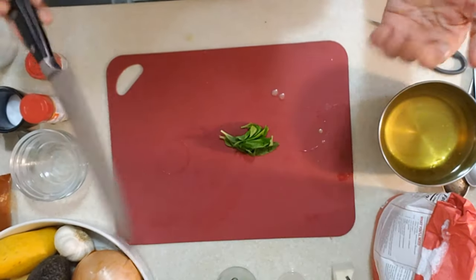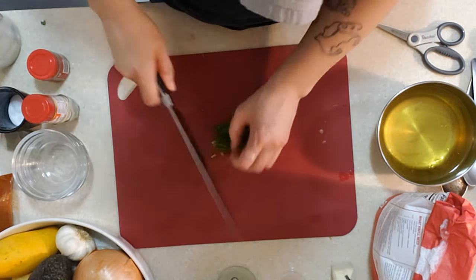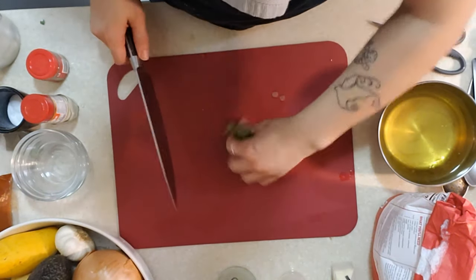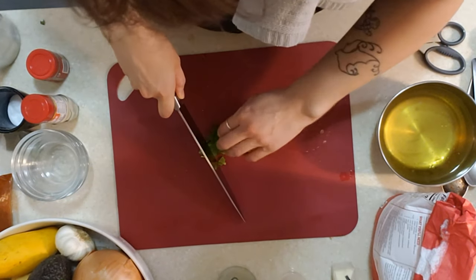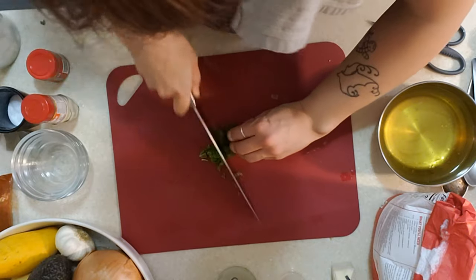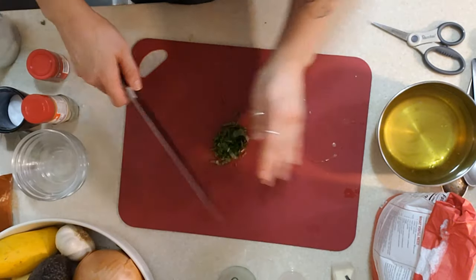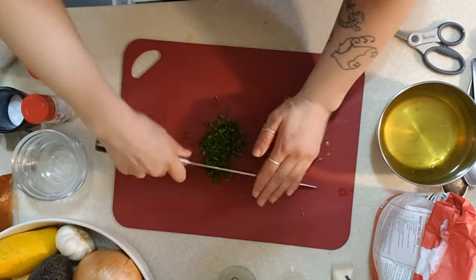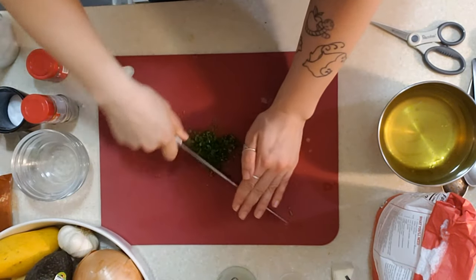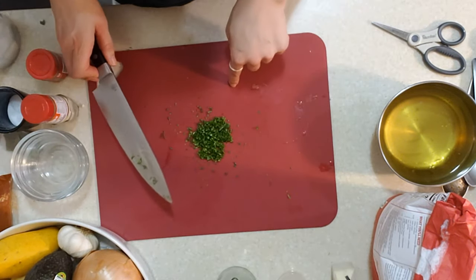We're 14 minutes out until our cauliflower is done roasting. If you didn't have a blender to make that emulsion, here's what you do: keeping your fingers curled, finely cut the mint and then go back and forth on it with your knife — that's what you want it to look like.